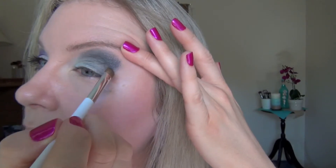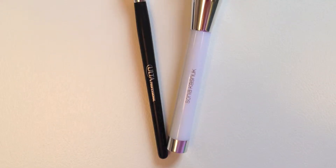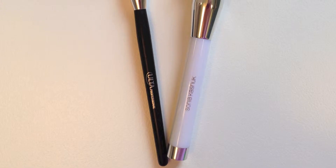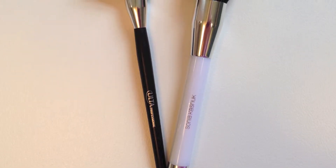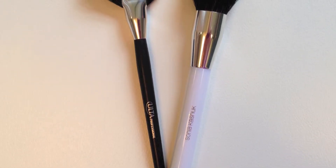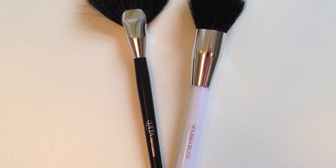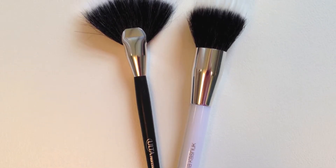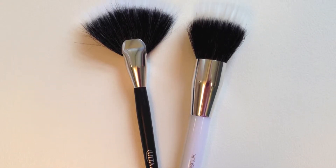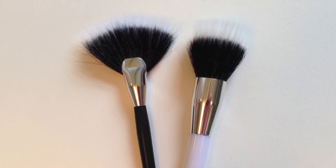Here you can see some fallout on my cheek, which was one of the other things I wanted to talk about. The best way to deal with fallout is to put your foundation on after you've applied your eye makeup. Another way is to wear eyeshadow shields made for the delicate eye area and just peel them off when you're done. Another way is to pack on a generous amount of loose powder under your eye area, and then when you're done with the makeup, sweep it off with a fan brush or stippling brush.